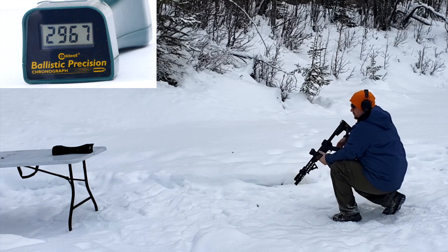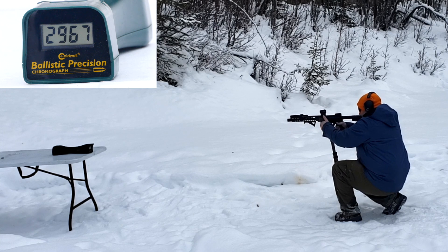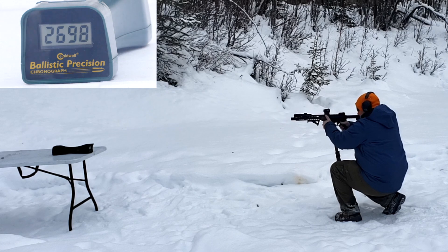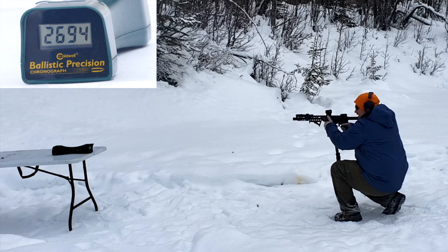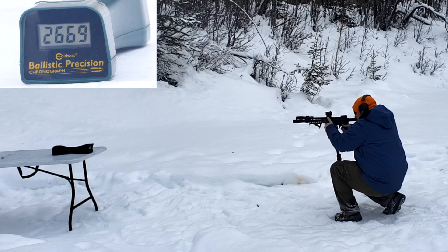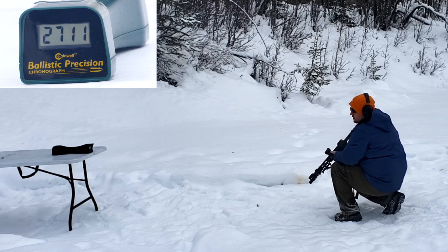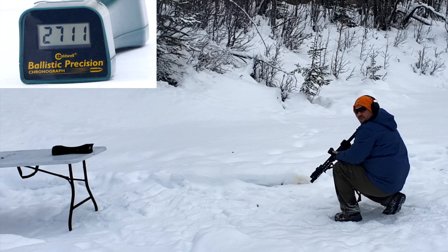AR pistol — this is a pistol brace, so I'm not putting it to my shoulder. 10.5-inch barrel. Readings: 2668, 2589, 2617, 2698, 2694, 2635, 2669, 2649, 2634, 2711. Not terrible for a short barrel — about 400-500 feet per second less than the 20-inch.